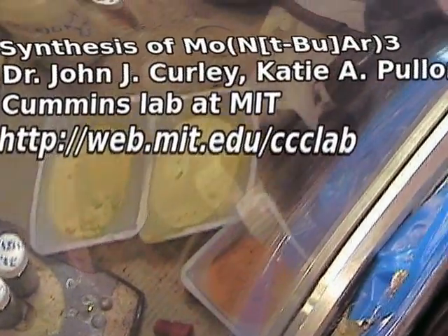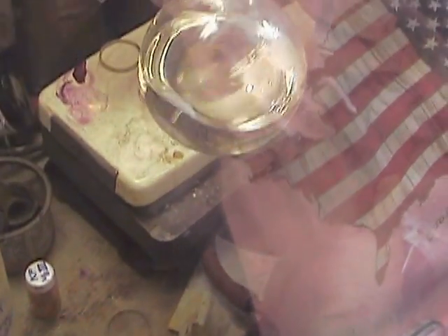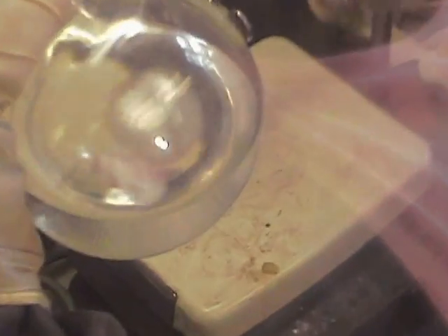We have a partially frozen diethyl ether in the cold well. You can see the little frozen patch from the bottom. After securing it, the plant should bring the system back up and keep the cold well cold so it won't thaw.